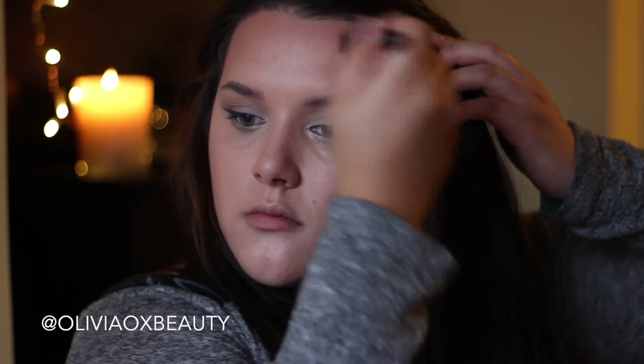Now going on to the face, I'm going to lightly contour — so in the areas under my cheekbones, my temples, and along my jawline. This just helps give shape to the face and I really love doing this. I feel like this really changes the look for me because I have quite a rounded face, so contouring really brings out the oval shape.